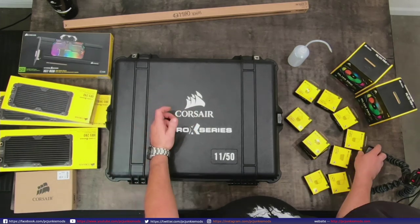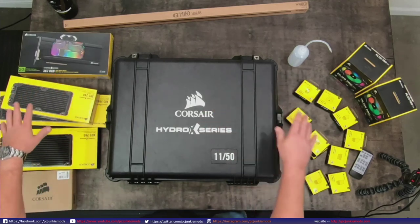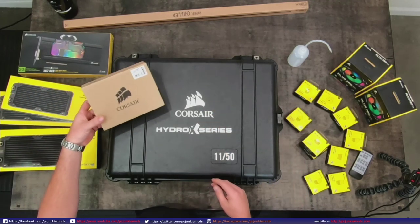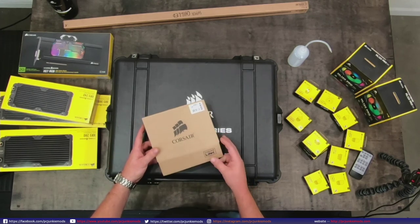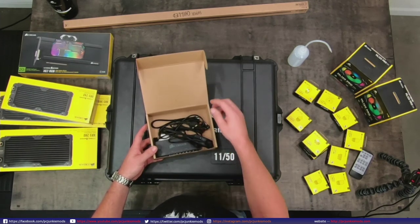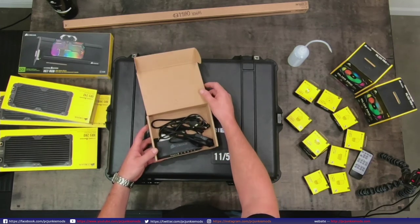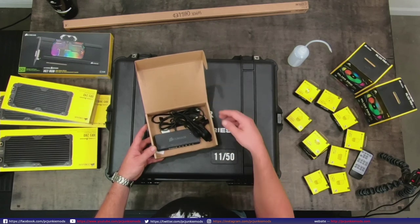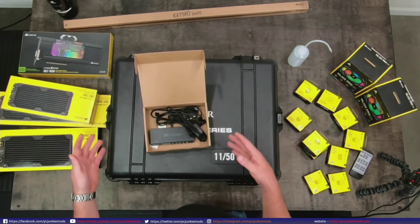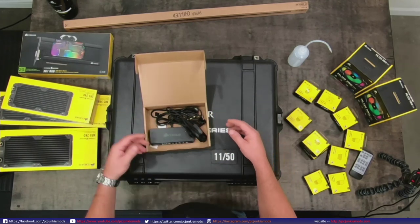Here's the box that Hans brought out to me - he brought all this other stuff too. This box right here is my box. I just came across this recently and thought it'd be cool to look at - this is the old Corsair Link controller. It's not a Commander Pro, but I wanted to show you how far Corsair has come from this controller to the Commander Pro.